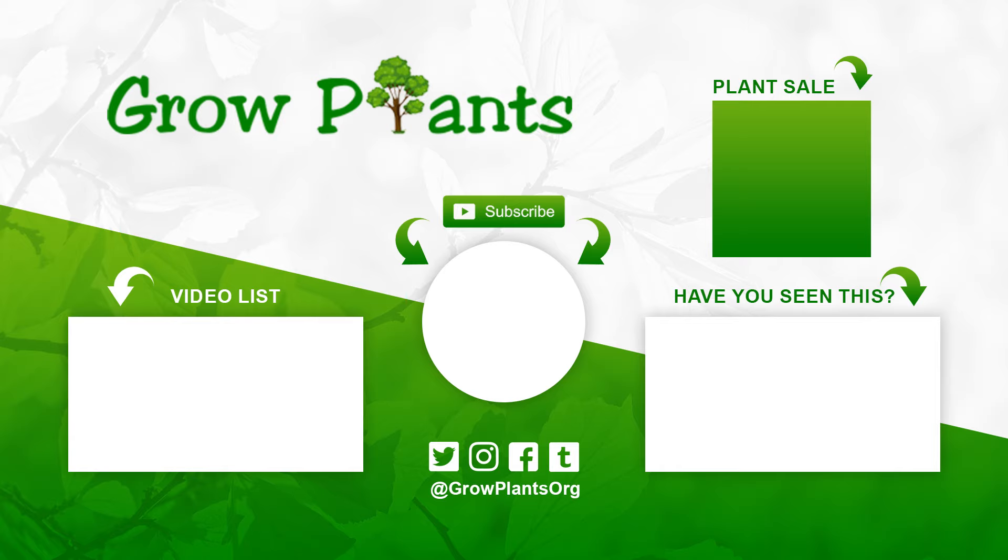If you have any questions, just ask, or if you would like a video on a specific plant you can also ask. Check for more videos, follow us on Twitter, and of course there is a link here to buy the plants we talked about.